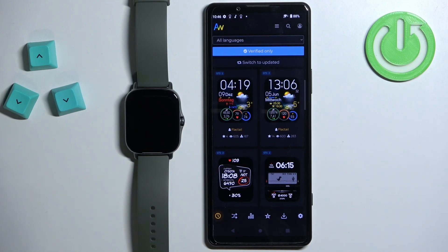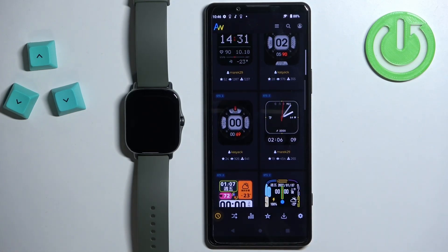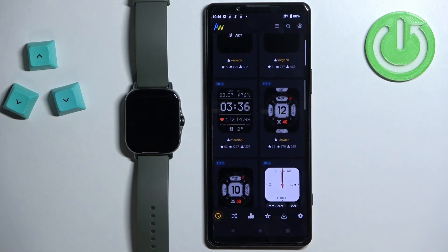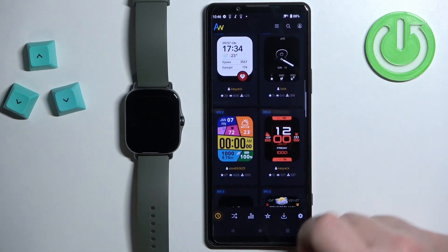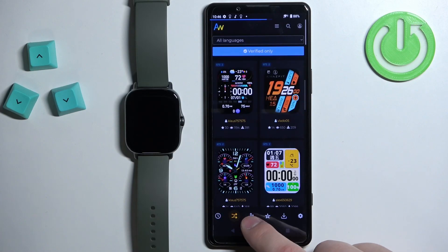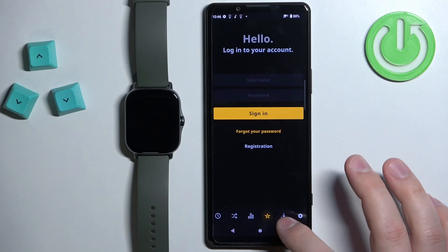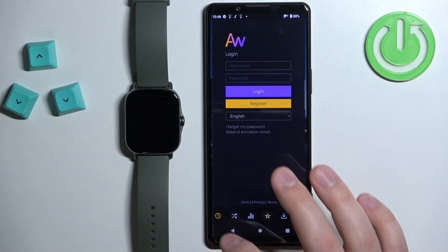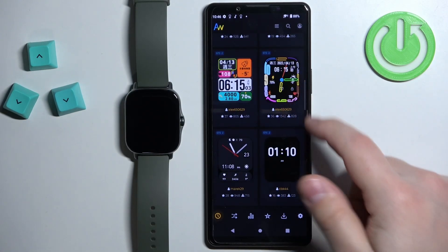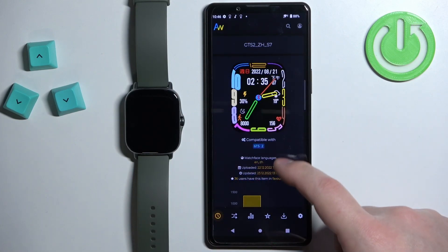After you select the device model, it will open the home page of the application and you can scroll through the list of different watch faces. You also have different categories such as Random, Popular, Favorites, and more. Find the watch face you want to install on your watch and tap on it.